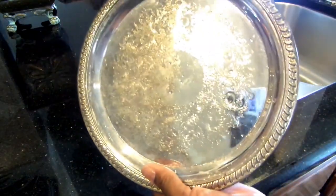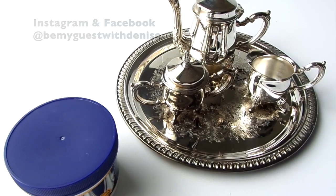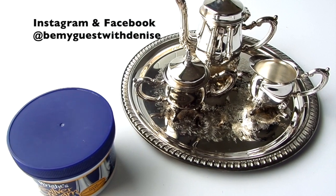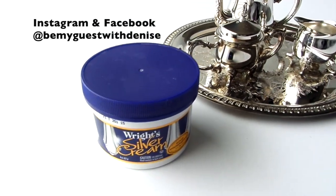Amazing, right? It removed the tarnish — just buff with a soft cloth and it will have a beautiful shine. I hope you guys enjoyed this quick tip. Please like, share, and subscribe. You can follow me on Instagram and Facebook at Be My Guest with Denise, and I want to thank you all for watching.